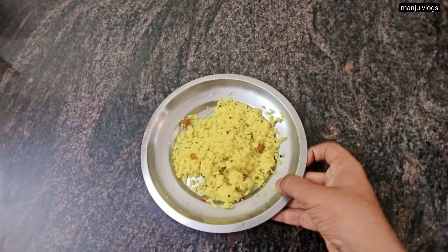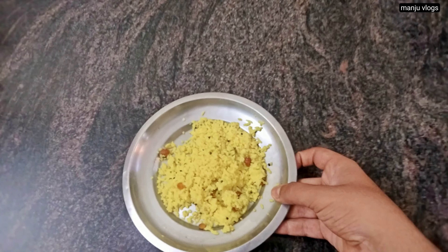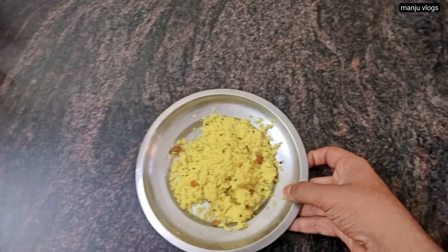Namaskar! Welcome to my new vlog. Welcome to another series of what I eat in a day. These are a collection of 3 to 4 days. So let's start.